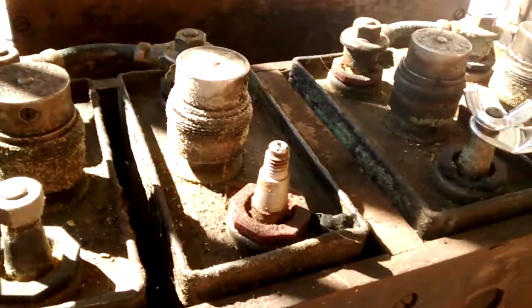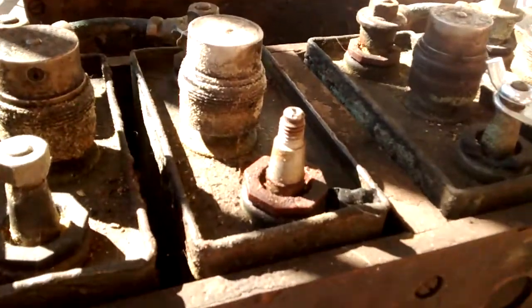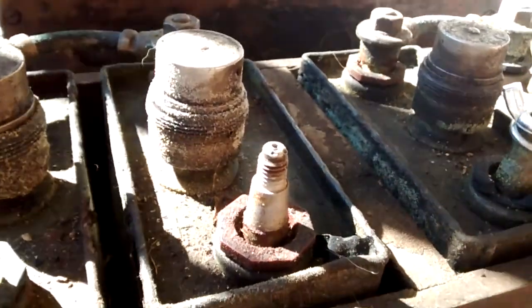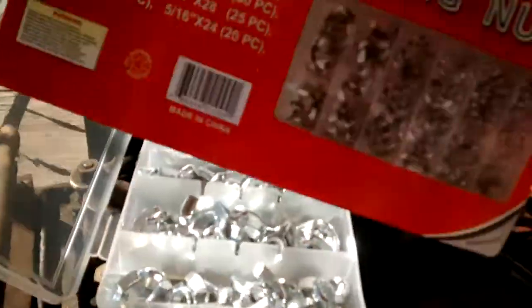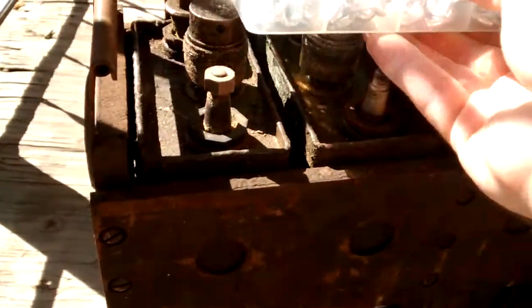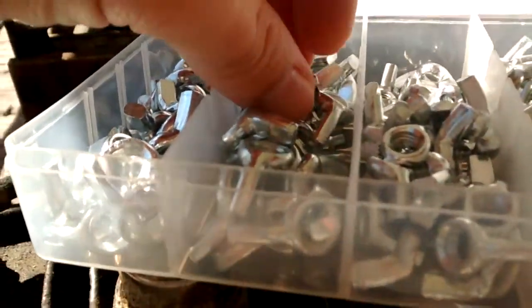So I had to do some research and discover that this is just about the right size. It came from this setup here, which came from Amazon. Using this convenient diagram here, I believe it was these — we'll test it real quick.